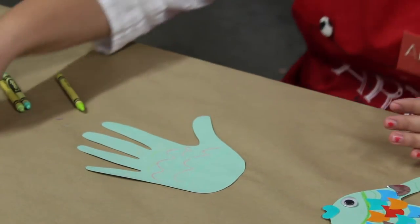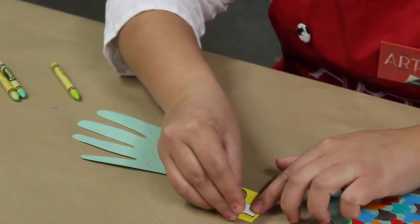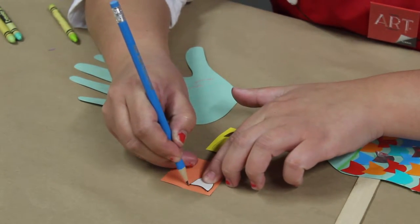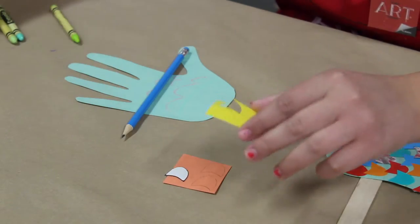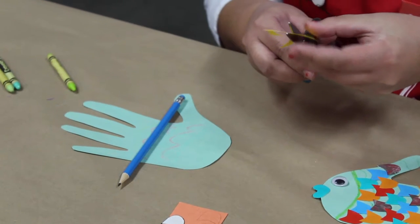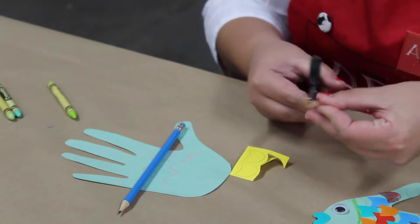Next, I have gone ahead and traced out some fins and some scales with a thicker piece of construction paper and used that as a stencil for them. It probably would be too difficult for them to do this part themselves. As a teacher, you would go ahead and give them these to cut out and also assist if they need help. So they would use their scissors and cut out the scales the best they can — it doesn't have to be perfect.